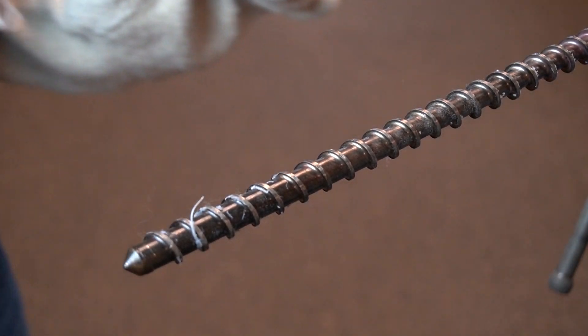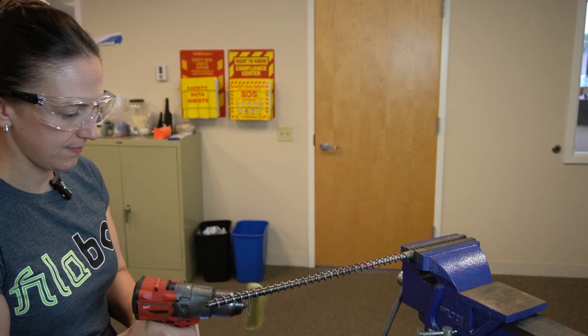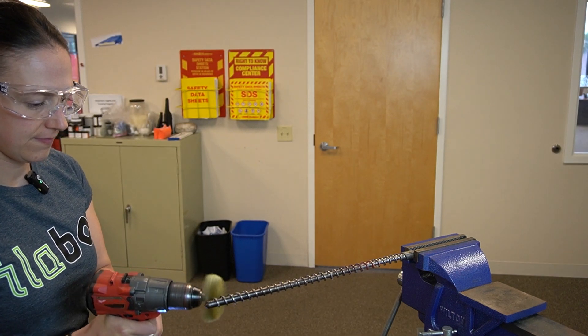When you've taken off as much plastic as you can, we will move on to the circular wire brush. Run the brush up and down the screw until all large pieces of plastic are removed.